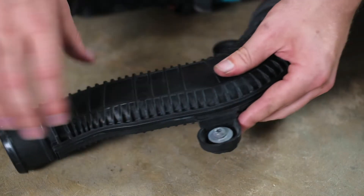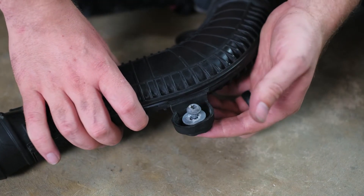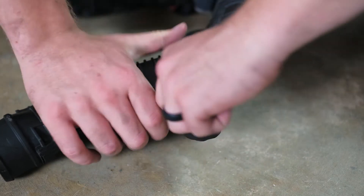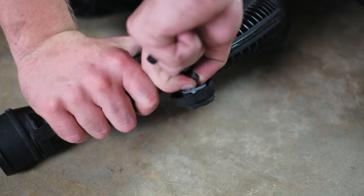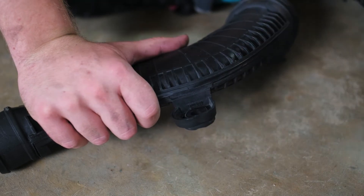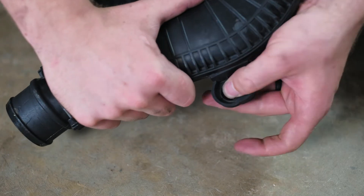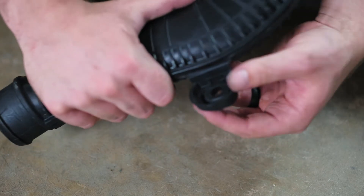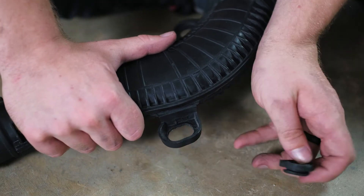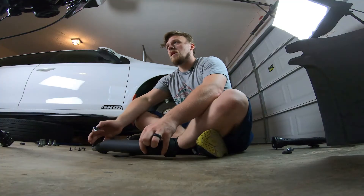So here I'm going to show you the best way I've found to remove these to put them on your new turbo outlet pipe. First, push that up a little bit. Then, if you can see it, pull it out and kind of bend this in a little bit — just push through the top. It's a rubber grommet, like that, and then pull it out. Super simple.